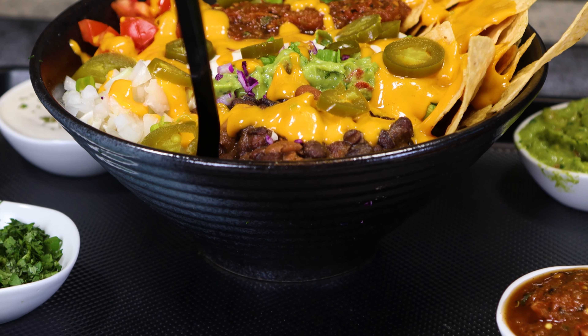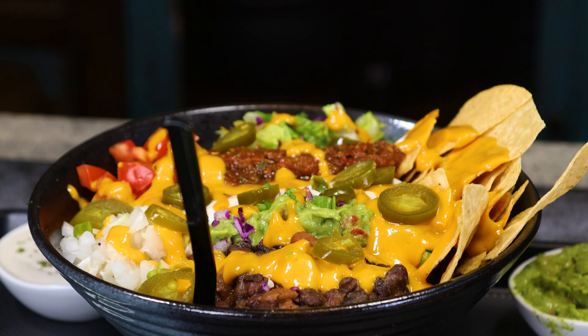Hey guys, craving comfort food that's delicious, healthy, and easy to make? I've got the perfect solution for you.